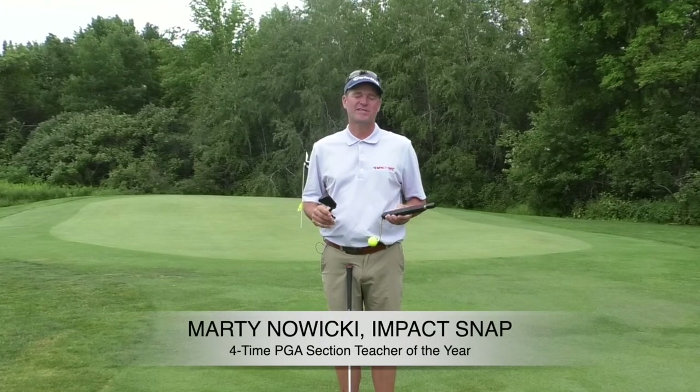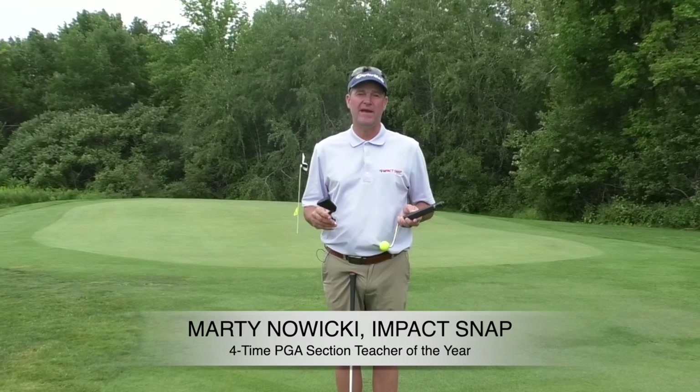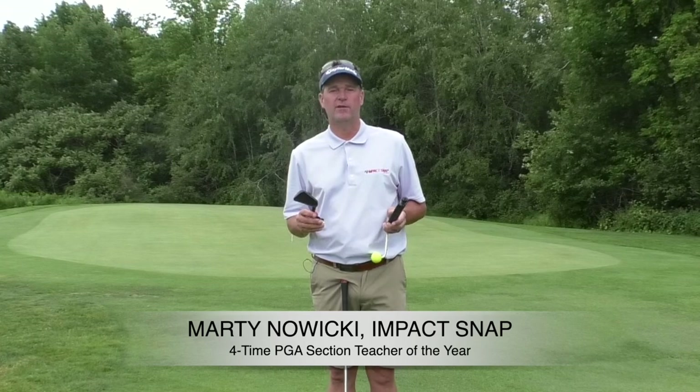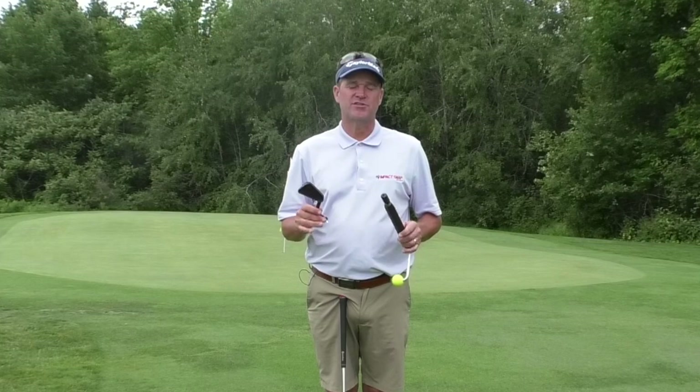Hey folks, Marty Nowicki with Impact Snap. I want to thank you for your support of Impact Snap, proudly made in the USA. We're going to go through a step-by-step tutorial on how to put it together, why it works so well, and why so many of the top instructors around the world are using the Impact Snap.